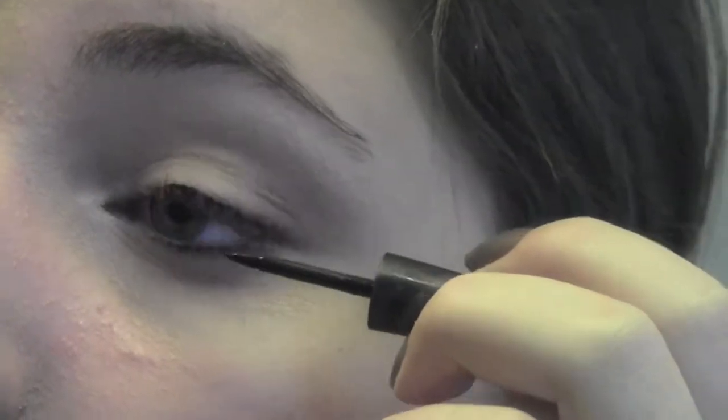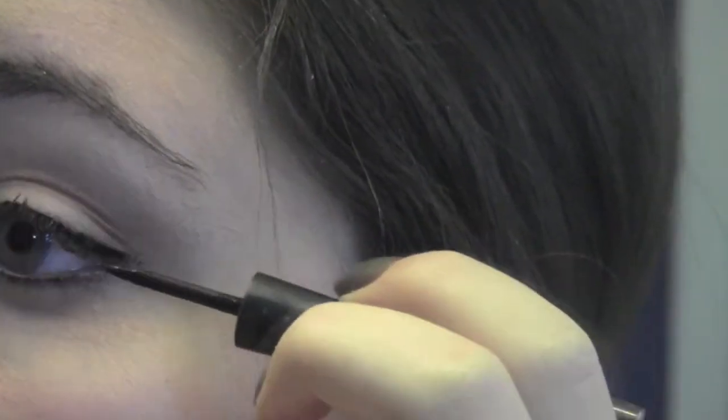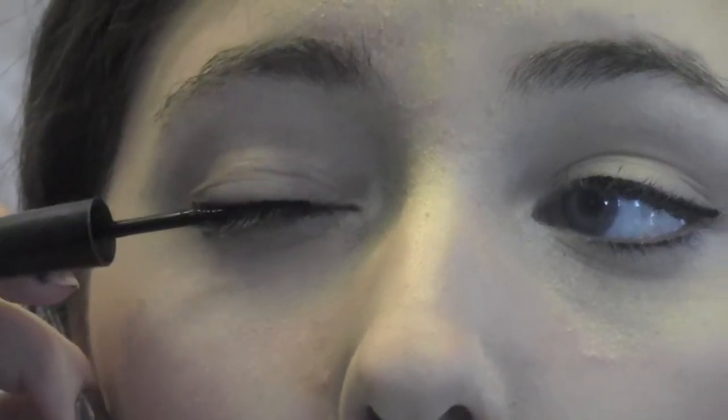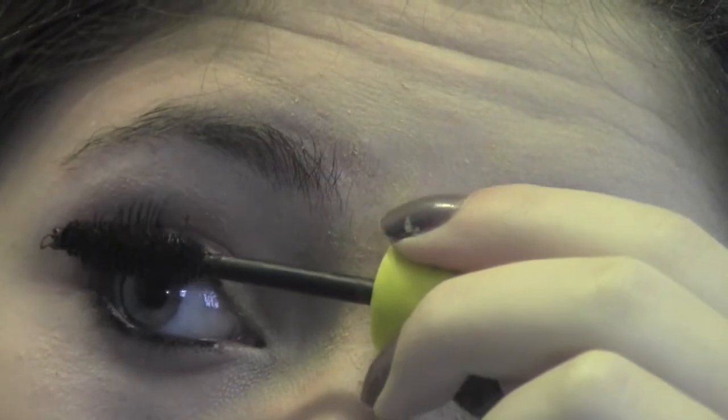Then I use some black liquid liner and I line my upper lash line. Then I use an Avon eyeliner and I line my waterline. Then I use Colossal Mascara by Maybelline, and I do about two coats on each eye.